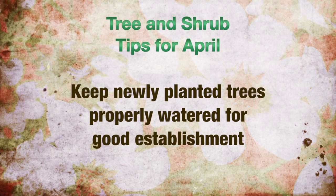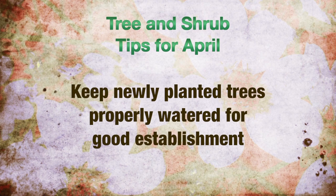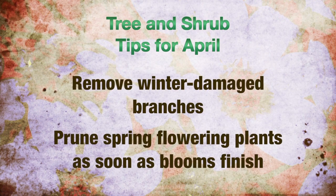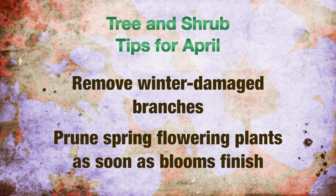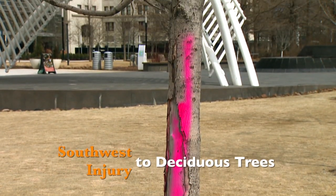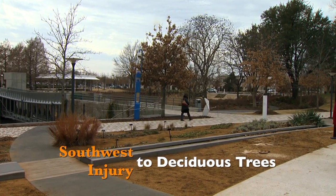The tree and shrub tips for April: proper watering of newly planted trees and shrubs often means the difference between success and replacement. Remove any winter-damaged branches or plants that have not begun to grow. Prune spring flowering plants as soon as they are finished blooming if they need it.